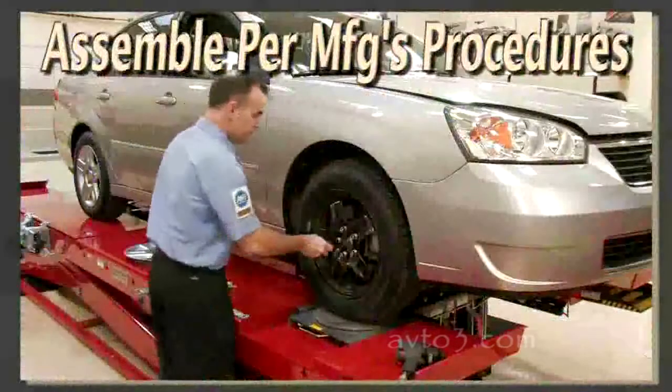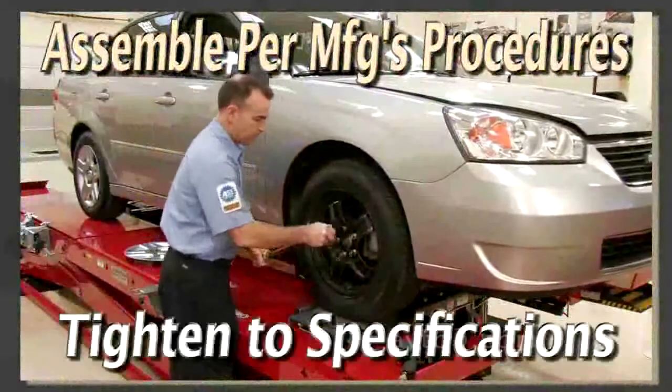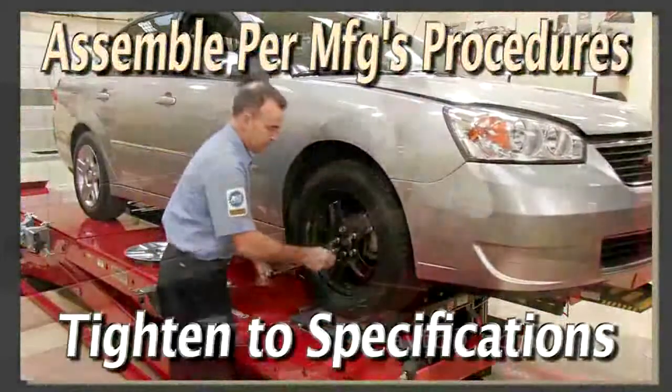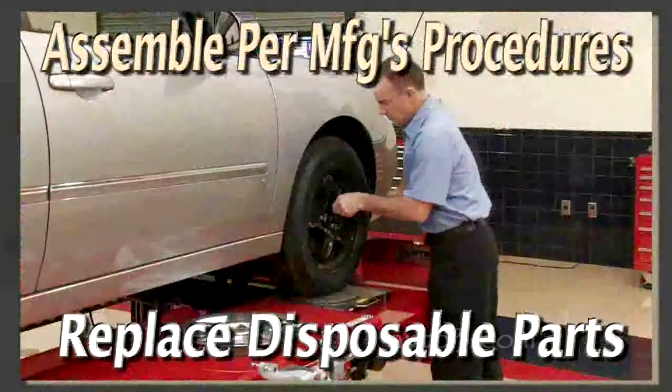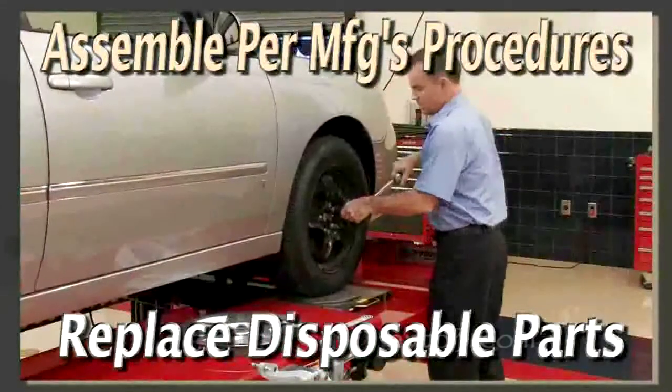When the troubleshooting procedure is complete, reattach all components, tighten all fasteners to specifications, and replace any disposable parts, such as cotter pins or friction nuts.